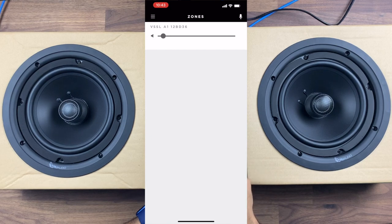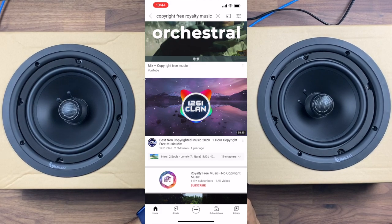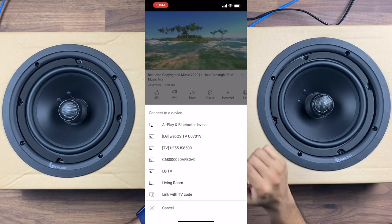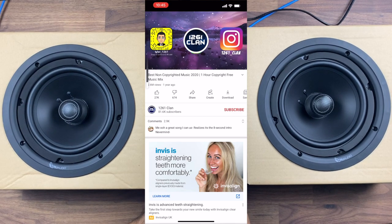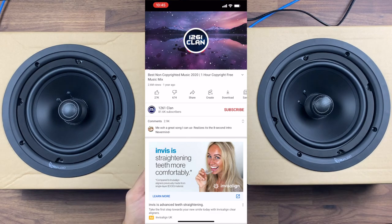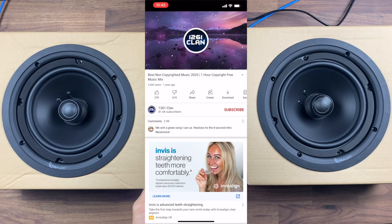There's also a knowledge base if you have any issues, and a disconnect zones option. To demo playback, I'm going to use some copyright-free royalty-free music. Going to AirPlay and Bluetooth devices you can see the Vessel app listed — select it and that's now playing through the speakers with volume control available. Realistically it's within a couple of minutes of just plugging in the network cable that I'm ready to go with this device.